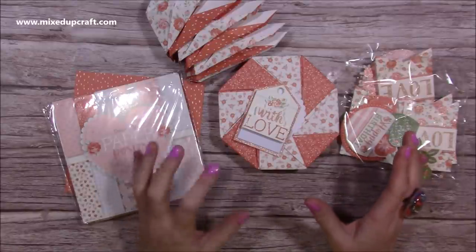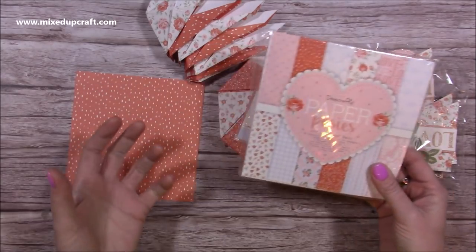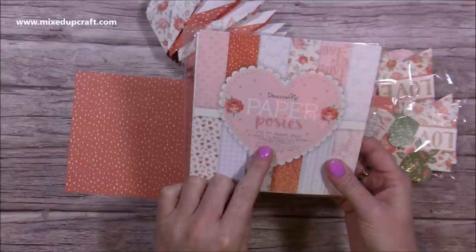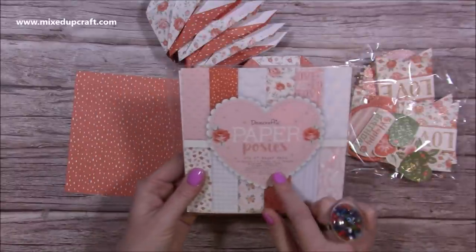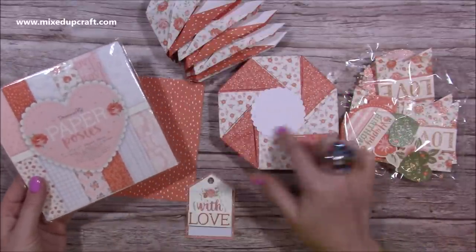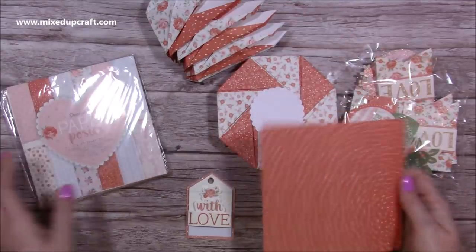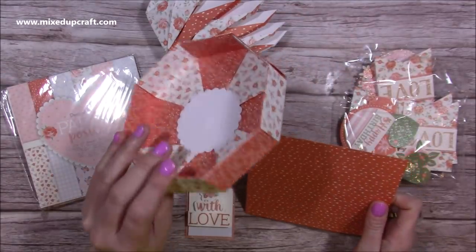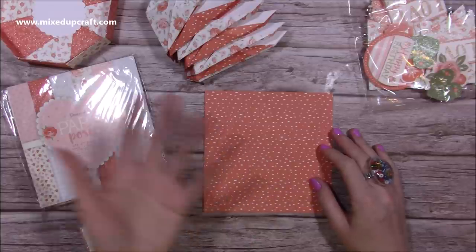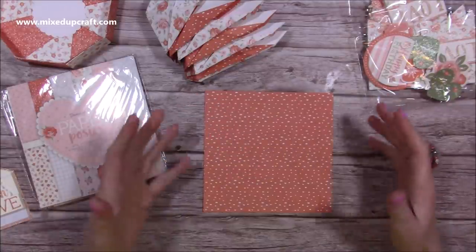I'm going to pull out the Paper Posies, which is the Dove Craft range. You will want paper for this — I'm using a heavier weight paper. Origami paper is obviously recommended because it's thin and can take all the folds. However, this is 150gsm and you can get away with it. You also want something that's single-sided. You need 16 pieces of any size square — I'm doing six by six.